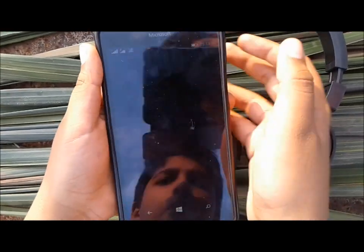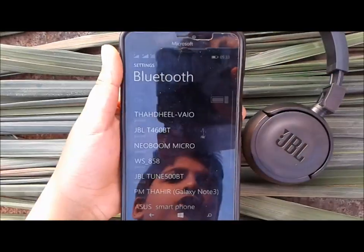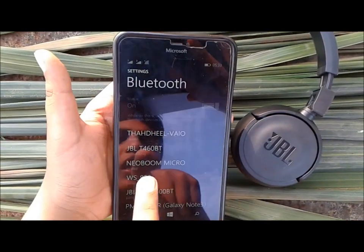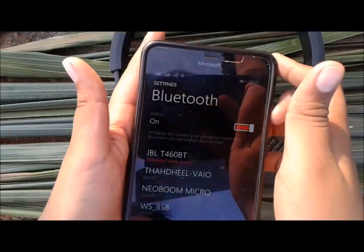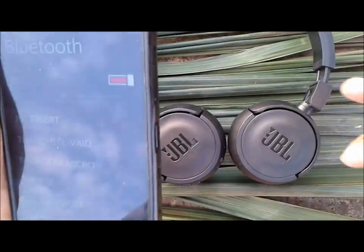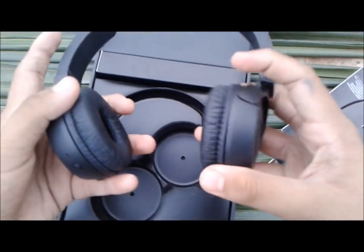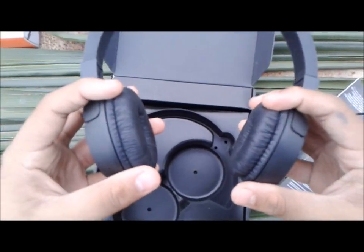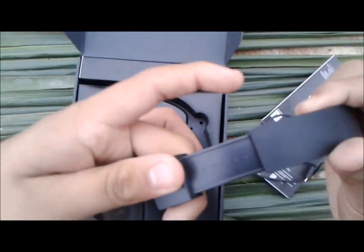You go to all settings on your phone and find Bluetooth. Look for 'JBL T460 BT' in the list. Once you see it, you can pair it and connect it.